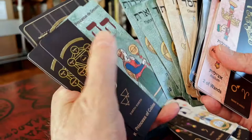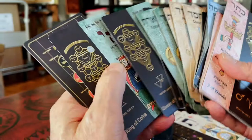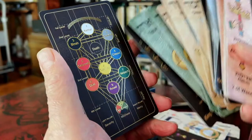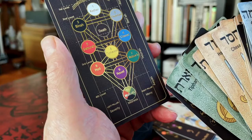And part of the Coins court: Princess and Knight. The last card is the Sephiroth Tree, also with golden foil, and the name of the Sephiroth also in golden foil with different worlds.